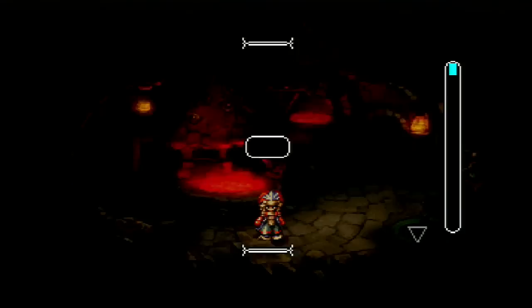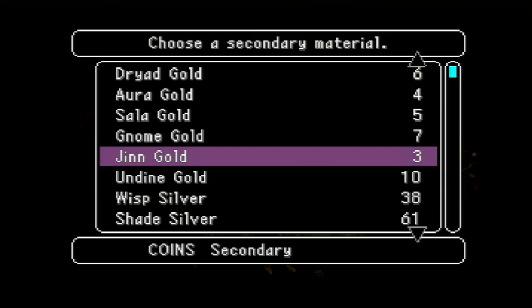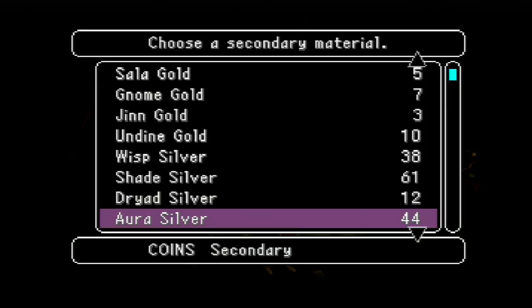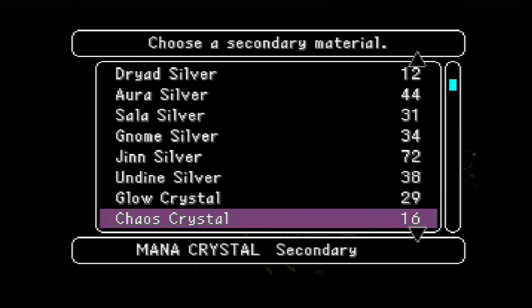So we're going to start with our sword. Now in order to level elemental essences — first of all, I should back up a little bit — in order to raise the attack power of a weapon, you have to raise its elemental essences. And in order to do that, you have to use these coins, both gold and silver coins, and these glow crystals and chaos crystals. Those are the important bits for leveling up elemental essences in the beginning.